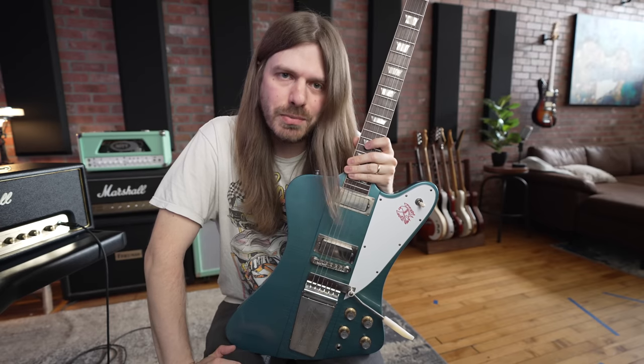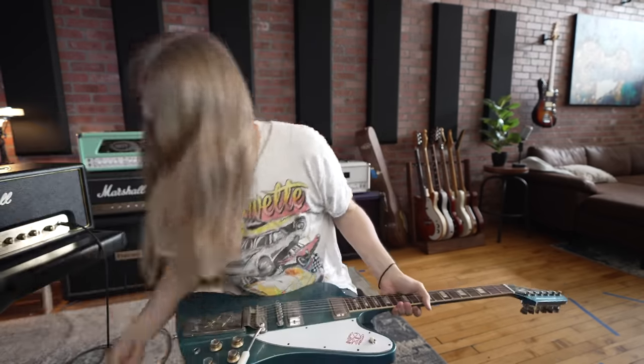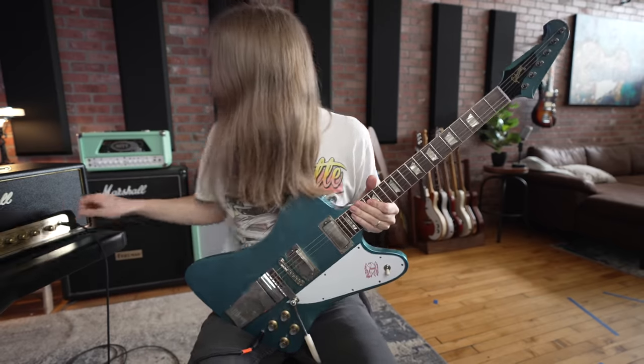Thank you again to Sweetwater for sponsoring today's video — I really do appreciate that. Check those links down below, get your rock and roll on. I'm going to plug in and we're going to end it bluesy Firebird style.